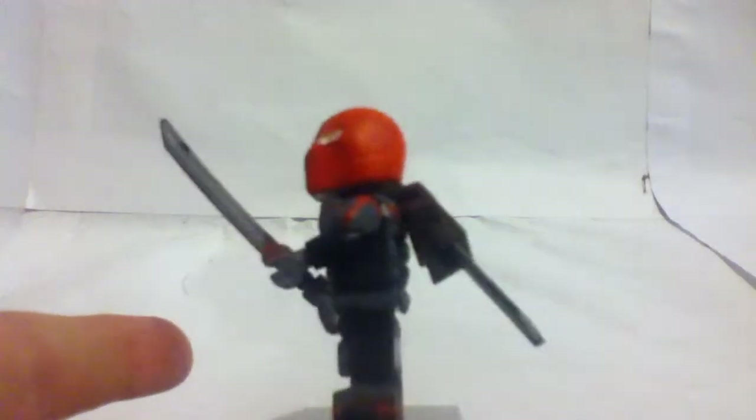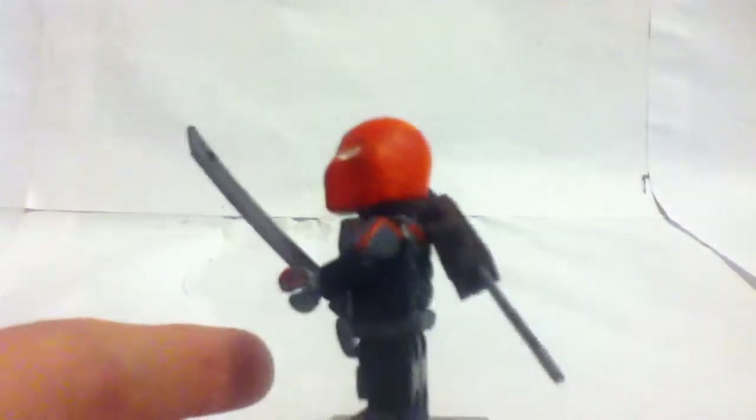Utility belt, spinal armor, and orange stuff there, and on the shoulder pads right there you can see the orange there. I did keep the Slade Wilson face on this — I kept it from my last one. I just love that custom sculpted head, I really love it. I had to bend this piece a little bit to fit it on the back, because it was sculpted on the back.